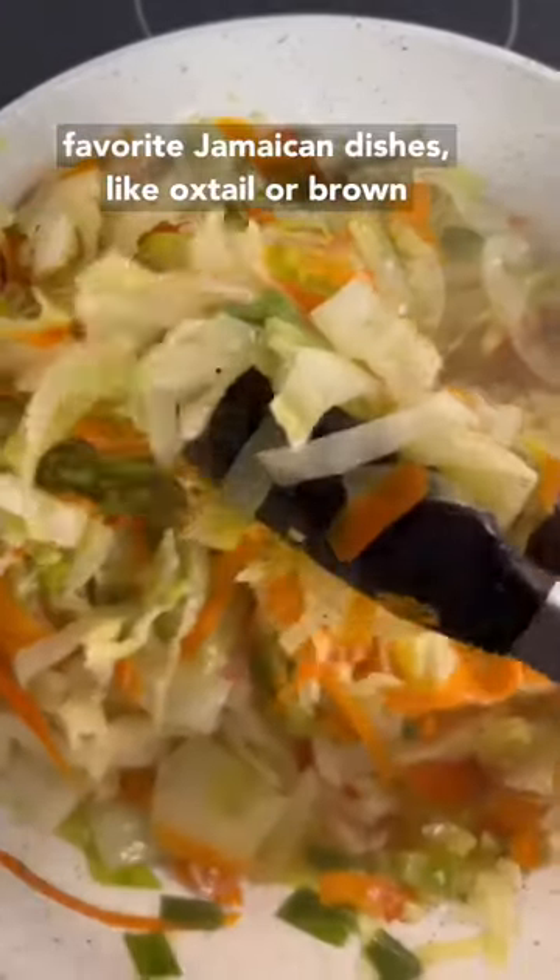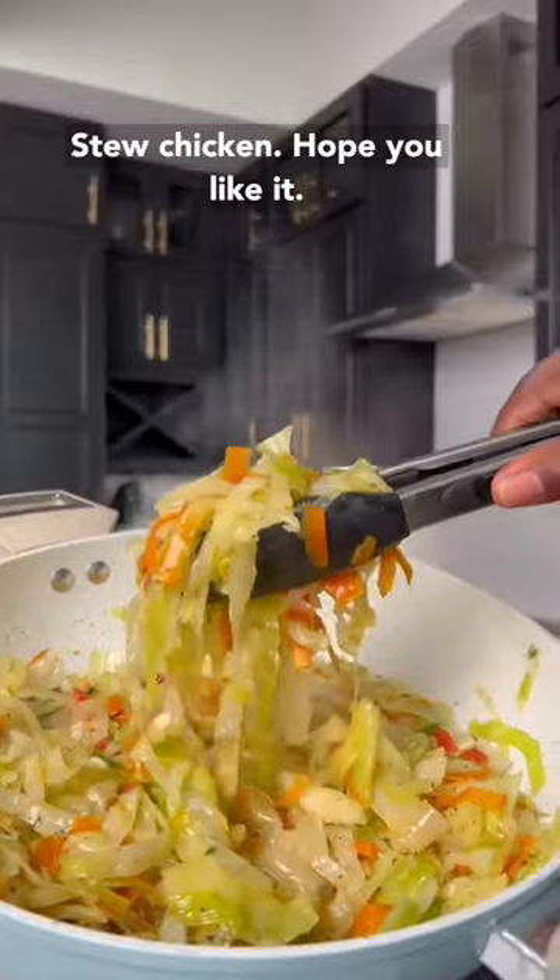This goes really well with your favorite Jamaican dishes like oxtail and brown stew chicken. Hope you like it!